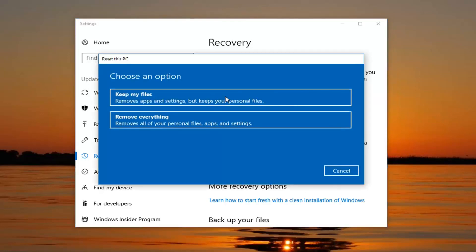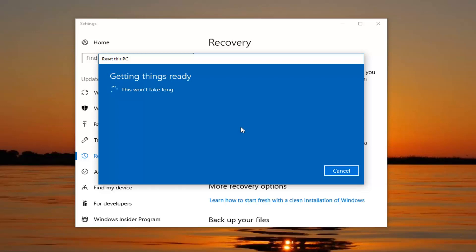We're going to have two options: to keep your files or remove everything. Even though it says 'keep personal files', it's still going to remove apps and settings, and I would not bank on it saving anything. I would still highly suggest creating a backup to a flash drive, DVD, CD, or similar device. We also have the option to remove everything, which removes all personal files, apps, and settings, which is what we're going to do because we want to do a complete factory reset for this tutorial.